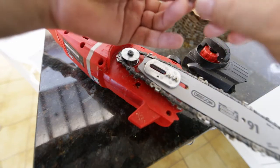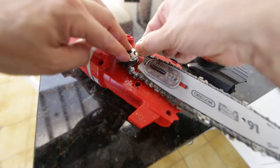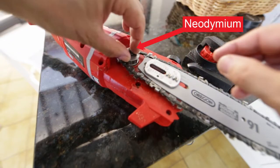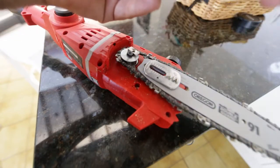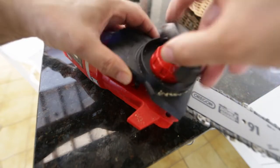As soon as you went to cut a branch, the chain would fall off. My fix for this was to get a little neodymium magnet like this one here, and just place it over the top. What happens is it clamps the whole thing together, and once I put that little neodymium magnet on there, I didn't have any problems — the thing didn't fall off at all.